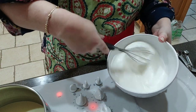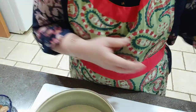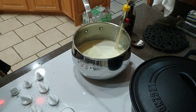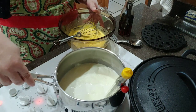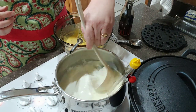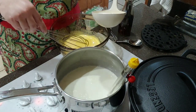I just transferred the whites to a bigger bowl — I was afraid in that small bowl I wasn't able to whisk them well enough to get enough air into them. So hopefully this will work. Let's get our egg yolks tempered. The thermometer didn't even say it was at a soft boil yet.